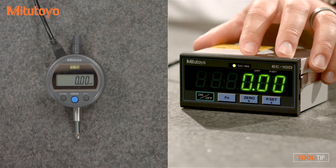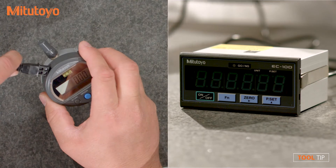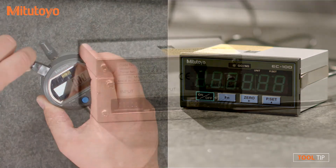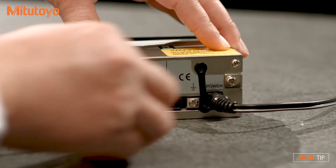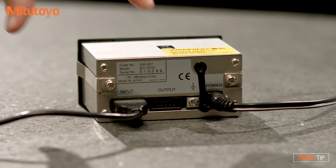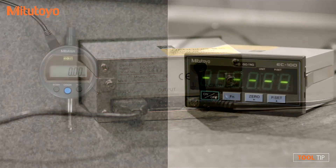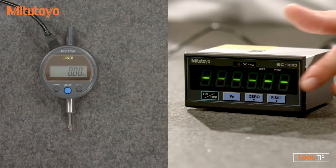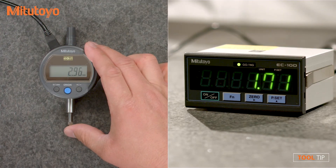Setting up the unit is easy. First, connect an SPC cable to any Mitsutoyo tool with Digimatic output. Second, plug the other end of the SPC cable into the input port of the EC counter. Notice an output port is also available for wired or wireless data collection. Once the power source is connected, press the preset button to begin using the EC counter as an external display.